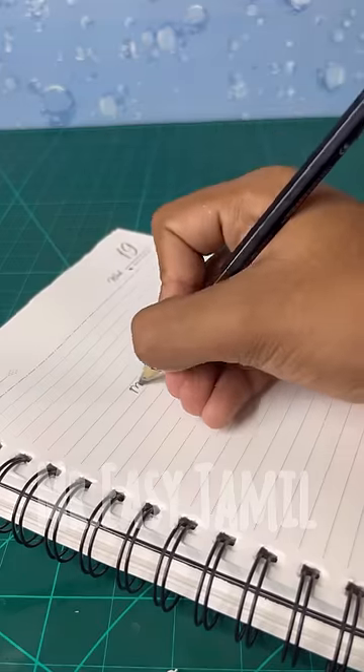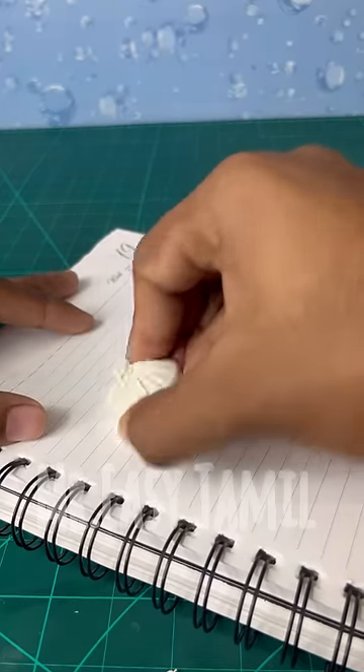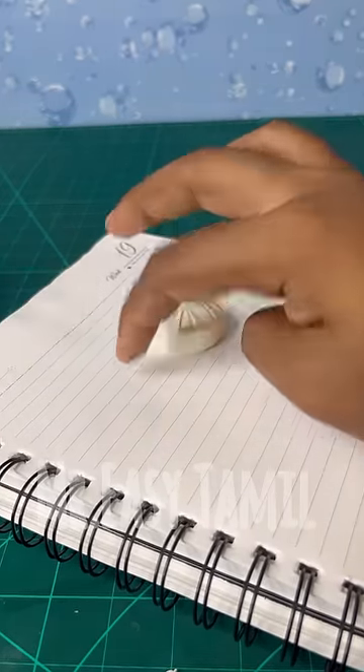Let's see how the eraser is ready. Let's see how the eraser and the pencil are done. So now you can see how it is done. Subscribe now!